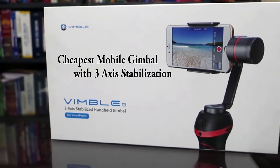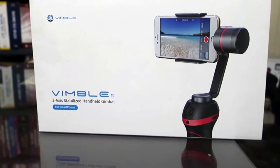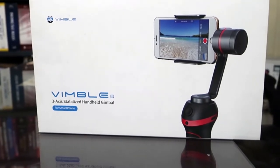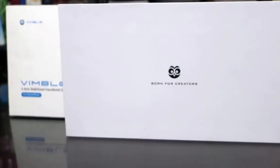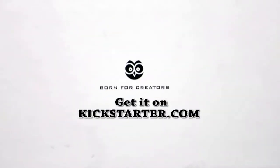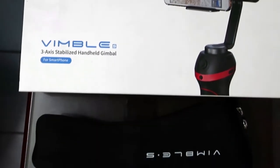Hello friends, welcome to cooltech4u. Today we are bringing you the unboxing of Wimble S, the cheapest mobile 3x stabilized handheld gimbal. Most of you probably wouldn't have heard about this product because it is exclusively sold on kickstarter.com as of now. I pre-ordered it and I received my gimbal.